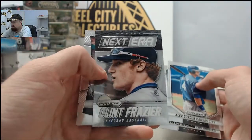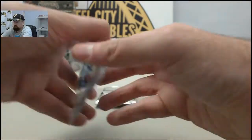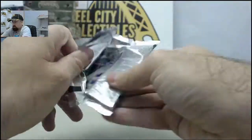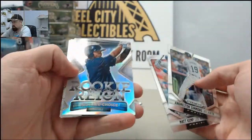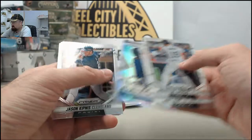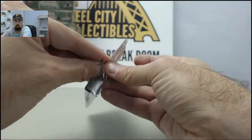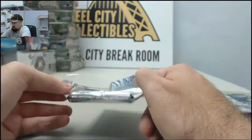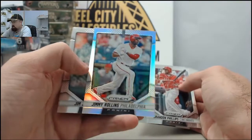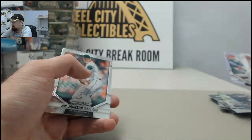And we've got the Clint Frazier Next Era. Michael Choice, Rookie Rain. And the Jimmy Rollins — that is going to be the Prism style to finish it off.